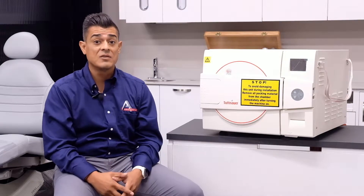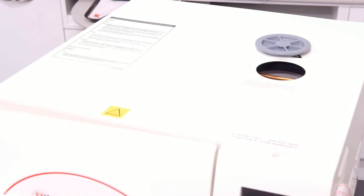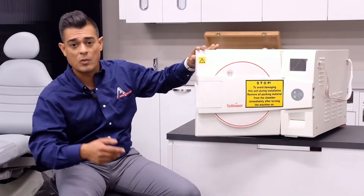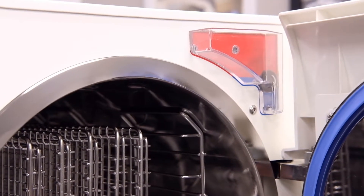The EZ Fill water reservoir is really nice and conveniently located in two places. You can find it at the top of the EZ11 Plus, or if you open the door, you can also pour your distilled water in at the front.